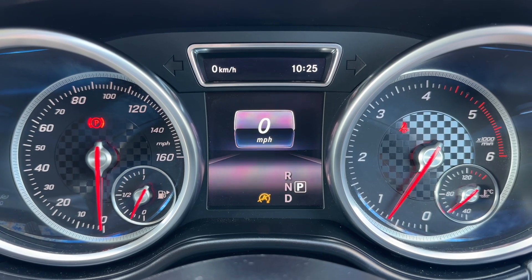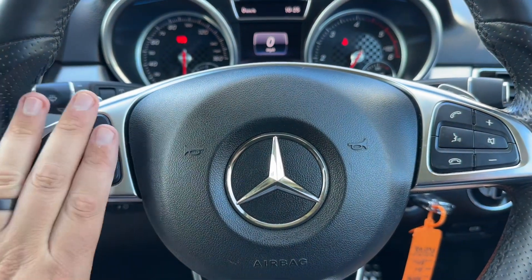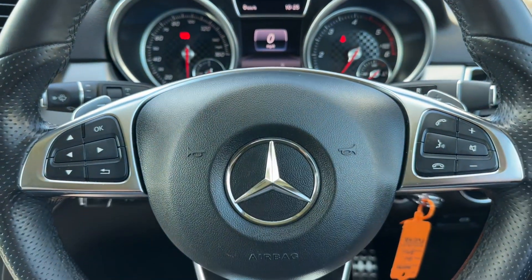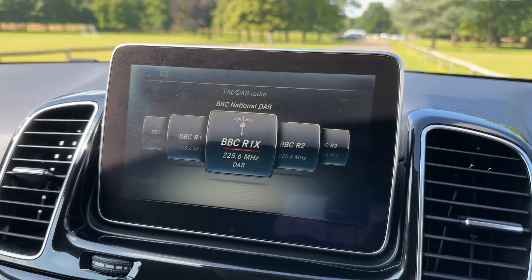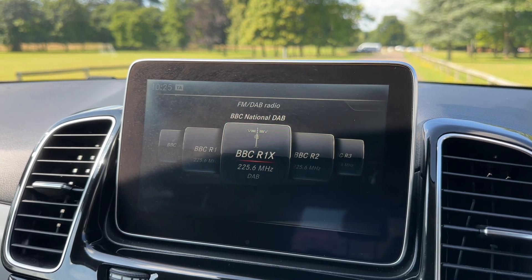You can change the information displayed in this section using buttons on the steering wheel. You can, for example, have a digital readout for the speedometer, and the buttons in question are just here. We have phone and stereo controls, and the minus and plus paddles so you can change up and down a gear manually with this automatic gearbox. Over in the centre is the main screen for the car — we are on the FM DAB menu there at the moment.